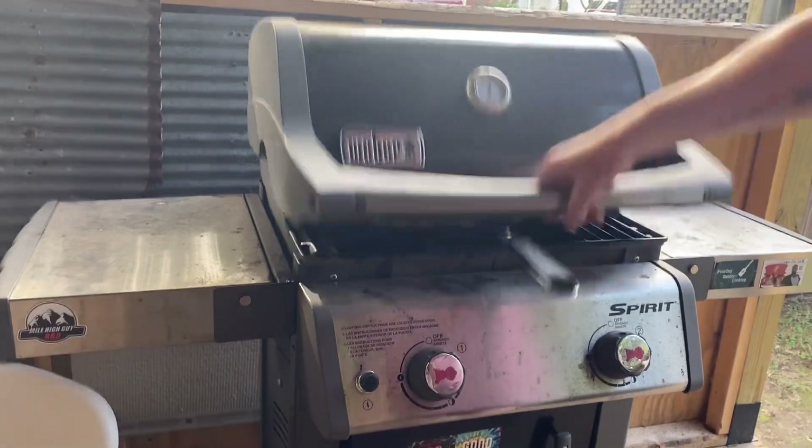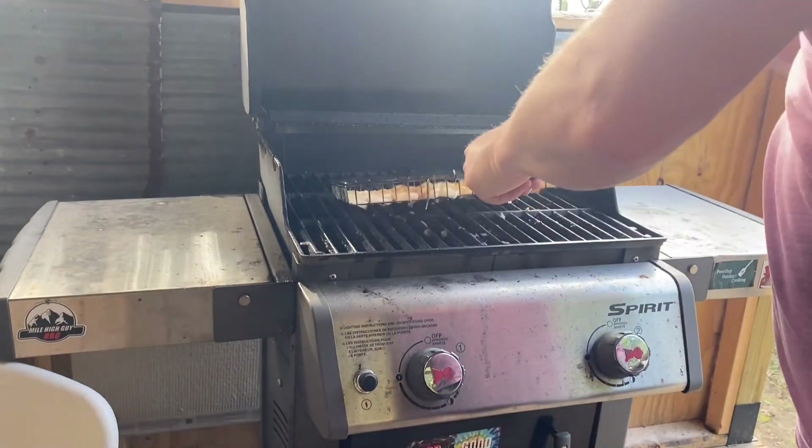Very good, belly's very full. Y'all please let me know what you think of the video, and please like and subscribe. Enjoy this blooper by the way — we just had our two minutes on the shrimp, raised the lid for a quick flip.